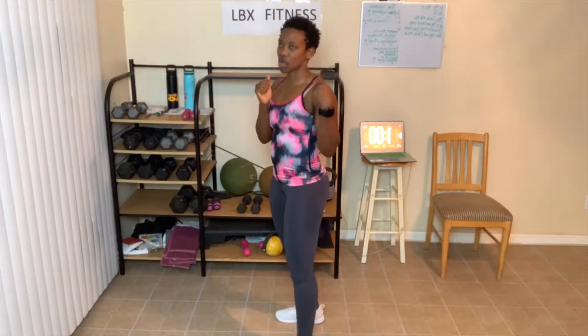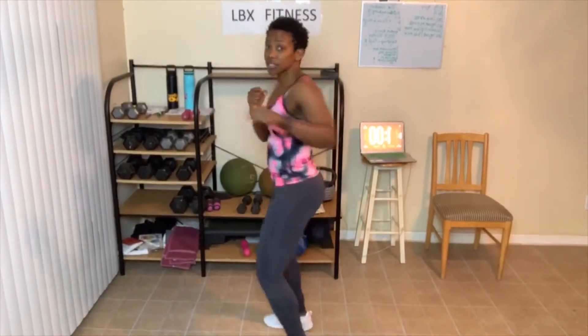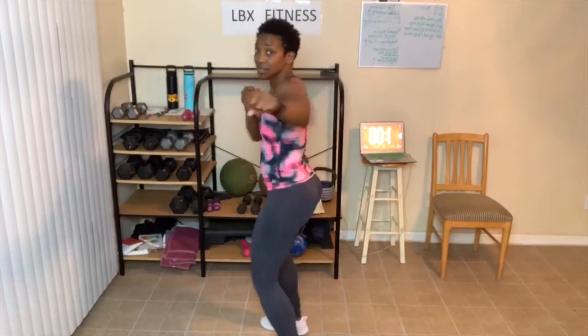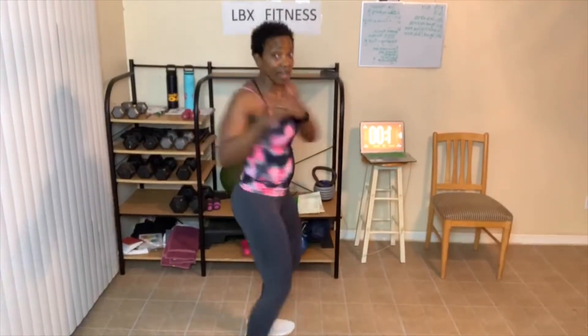We have jab cross. Here we go — jab, cross. 2, 3, let's pick it up, 4, 5, but you still go at your own pace. 7, 8, 9, 10. Let's go — 10, 9, 8, 7, 6, 5, 4, 3, 2, 1. Switch sides — remember, you want to rotate your feet when you twist. Don't hurt your knees, knees bent. Let's go — 1, 2, 3, 4, watch when you're punching, 6, 7, 8, picking it up, 9, 10. 1, 2, 3, 4, 5, 6, 7, work that weight, 9, 10.